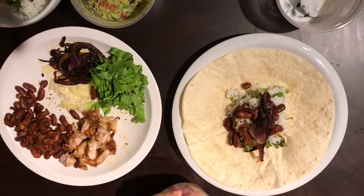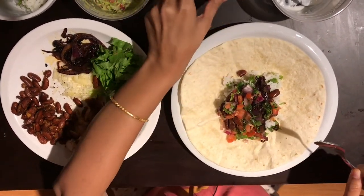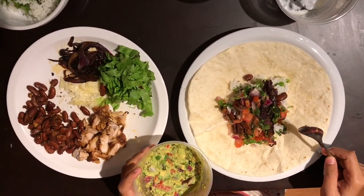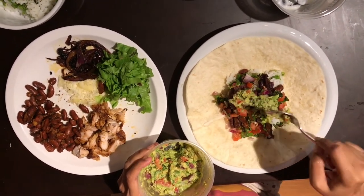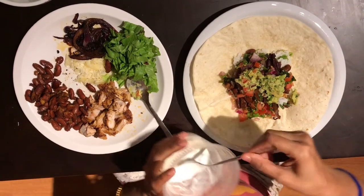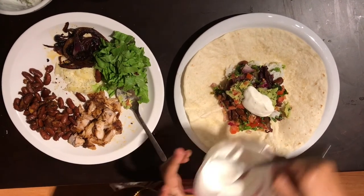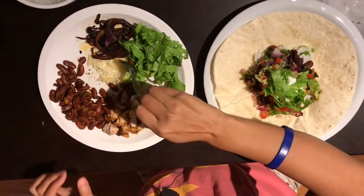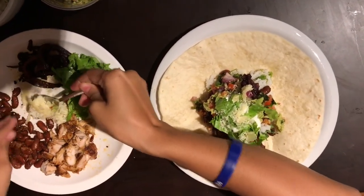After this I'm going to add some caramelized onions. Then comes the salsa — this looks delicious. Let's add some guacamole — there goes the guacamole. After this I'm going to add a dab of sour cream — this is going to make it nice and creamy. Some lettuce, and some cheese — some more cheese.